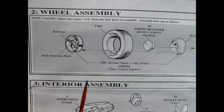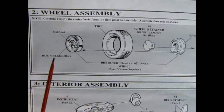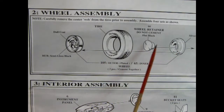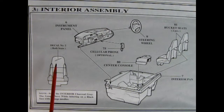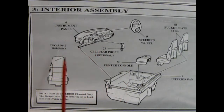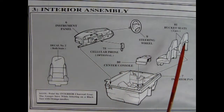Now here we get into our wheel assembly. It shows to paint the hub semi-gloss black and then dull coat the wheels for that aluminum look, then that goes into the tire. We've got our wheel retainer and our wheel back which all go together — you do that four times. And here we've got our interior, a really cool one for all you kids of the 90s. We've got our steering wheel going into our dashboard, an optional cellular phone which glues on — wow, a cell phone in '94! Then you've got your bucket seats being popped into the interior tub and our center console being popped in as well.